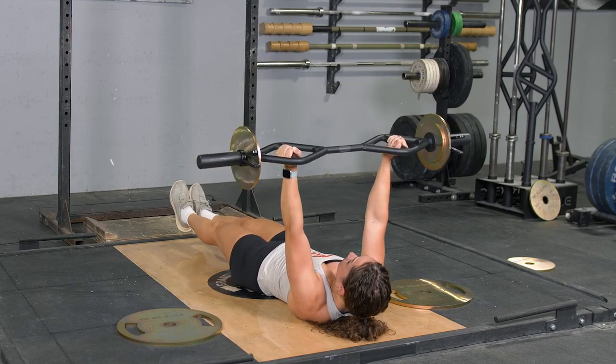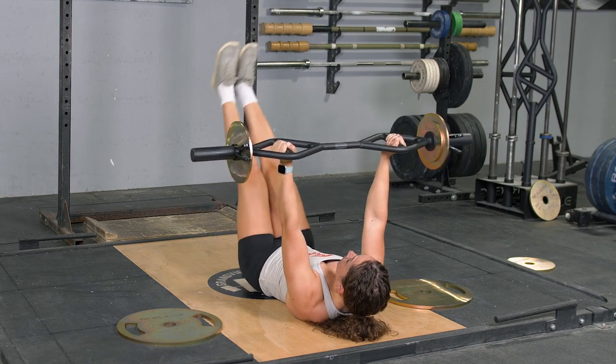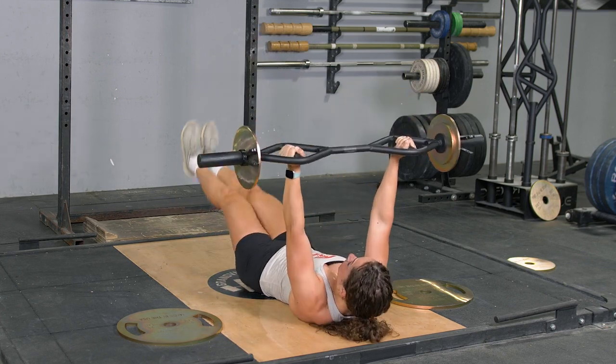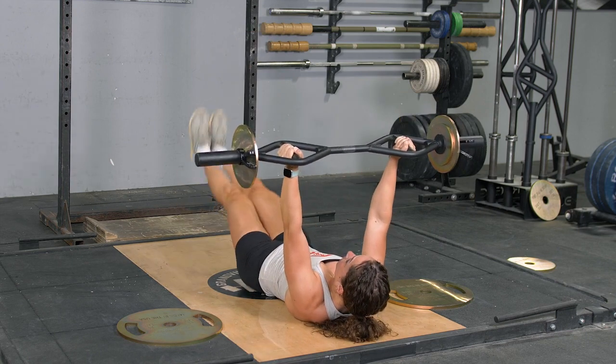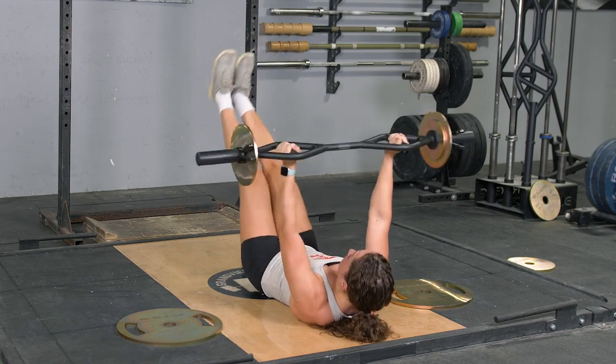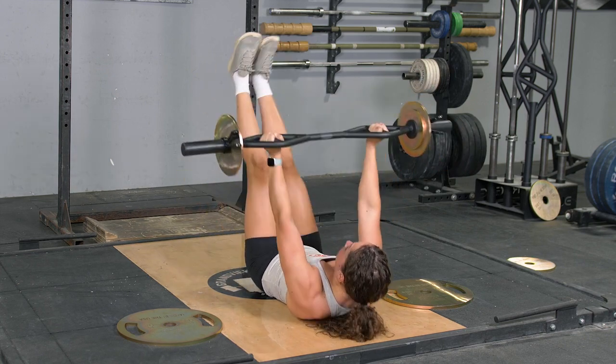A leg raise crunch is an excellent abdominal exercise. Begin laying flat on the floor with your hands extended out in front of you, holding your T grip bar with a parallel grip. Bring your feet up so the soles of your feet are facing the ceiling.